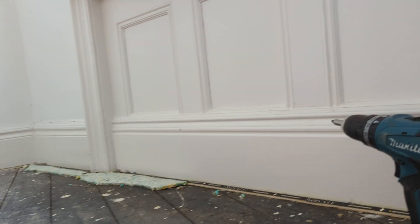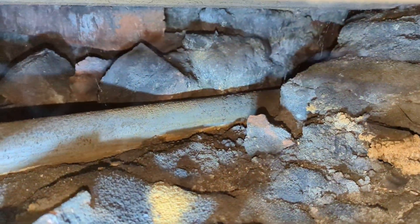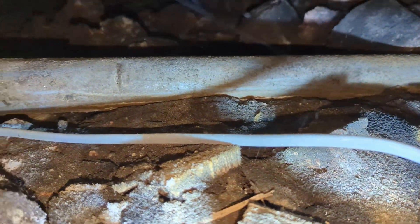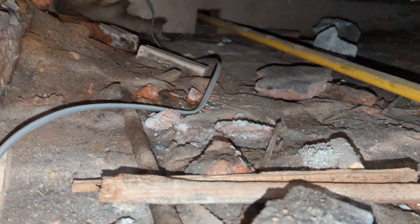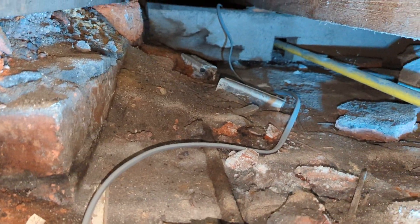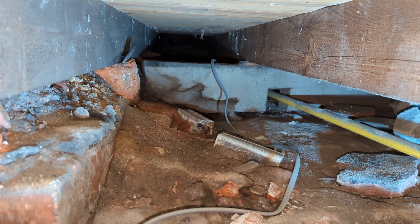I'll drop an extra light under there — that should make a difference. Just to note, there's no sign of a physical DPC on the internal walls. This is obviously the condition of the oversight. One of the things I have noticed — I'll just turn this — is that there's a supporting joist which spans the centre of the room.